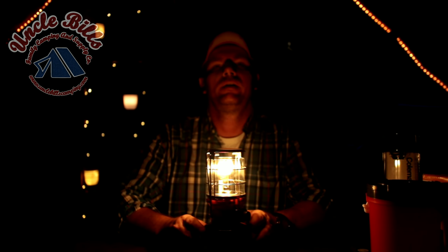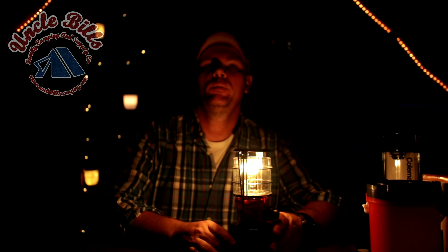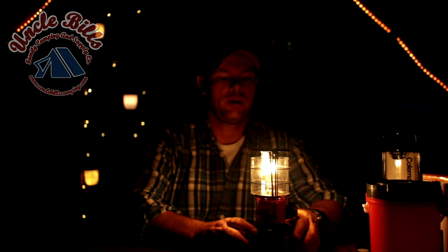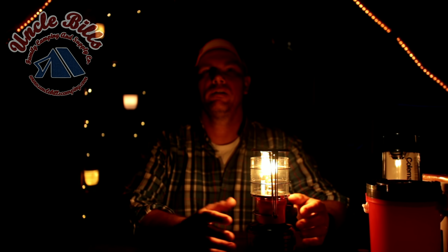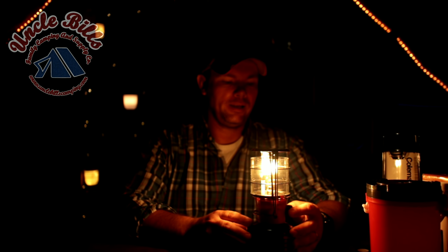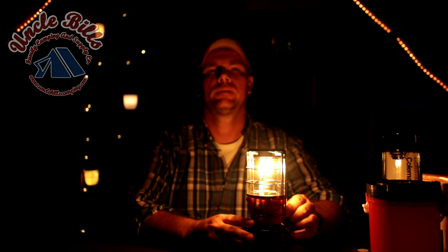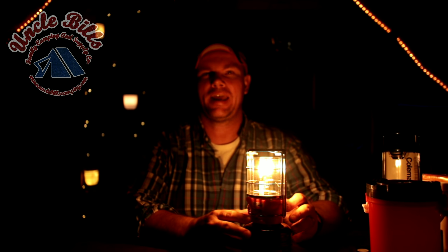I've got most of the lights turned off in my studio, and I'm going to go ahead and turn this on and give it just a little bit of gas and depress the piezo igniter button. With a little pop, we have a flame. Let me move this out of the way so it's not going to hurt my microphone. Now this is probably on the minimum flame setting right here, and it's not a whole lot. You can turn it up a little bit more, which I'll go ahead and do right now.